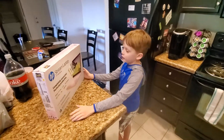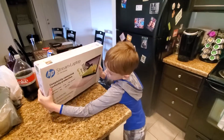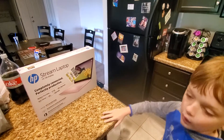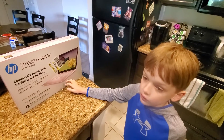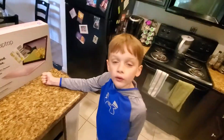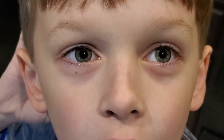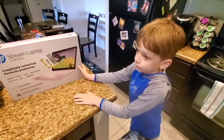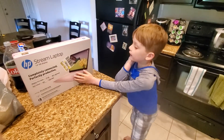Hello everyone, it is Color Studios unboxing! Today we will be unboxing my new laptop. Somehow someone scratched the hard drive and it showed a blue screen called Recovery — a recovery error blue screen. So we decided we could get this new one.